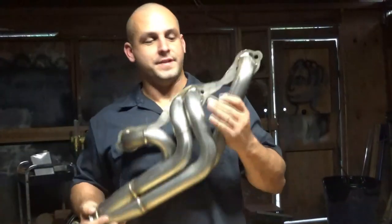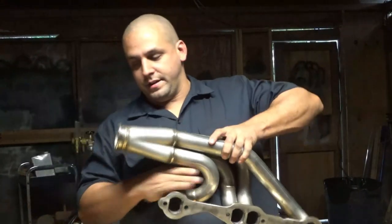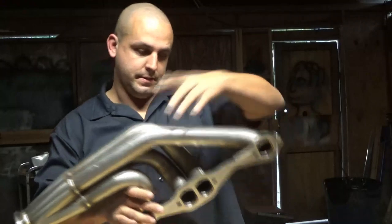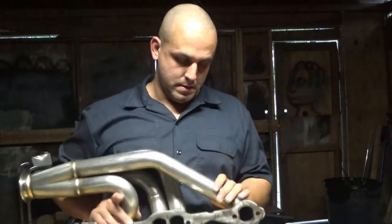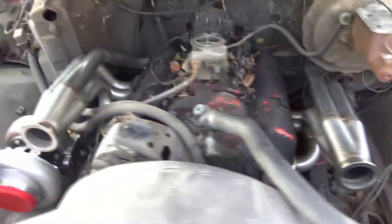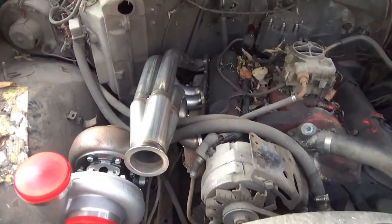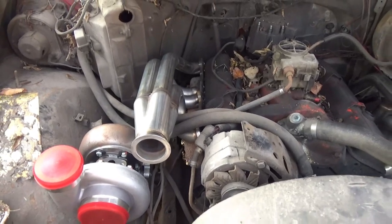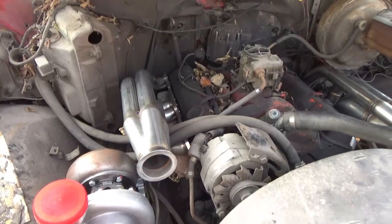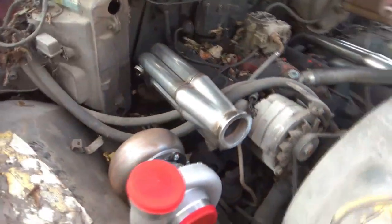Let's see how a set of $350 headers fit on a $300 truck. I'm just going to check how they fit to show everybody about the position where these two outlets come out, in case anybody's interested in buying some of these. I got one side bolted on; the other side is just kind of sitting on top of where it's going to be. This is an '81 Chevy pickup, half ton, with a small block Chevy in it. You can see that's about where the header is going to be.